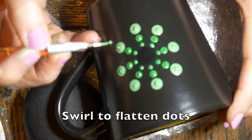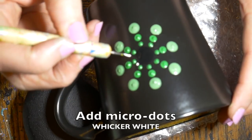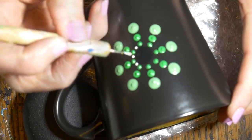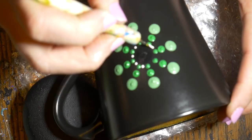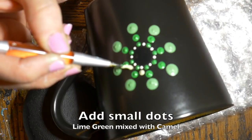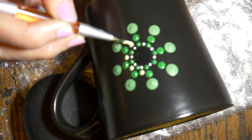Now I'm going with my little micro tool in between those first green dots with a white dot. Then I'm using my manicure stylus to do kind of a light lime green dot to fill in that space.